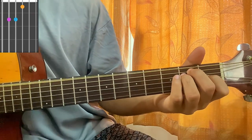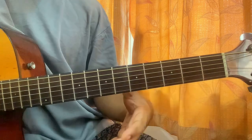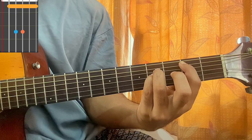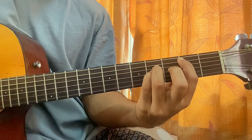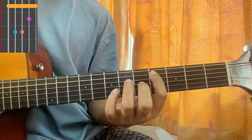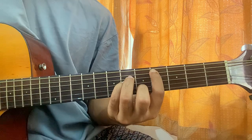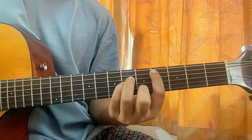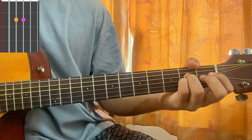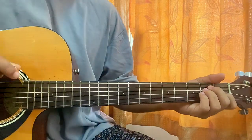So the first chord is E major. Then we have a B major chord, which I'm playing like this: top string muted, second fret on A, fourth fret on D and G, open B, open E. Then we have a C sharp minor chord: top string muted again, fourth fret on A, sixth fret on D and G, fifth fret on B string, open high E. Then we have the Asus2 chord: muted, open, second, second, open, open.